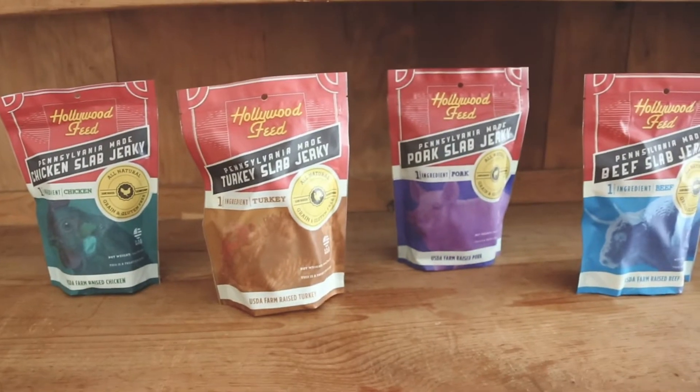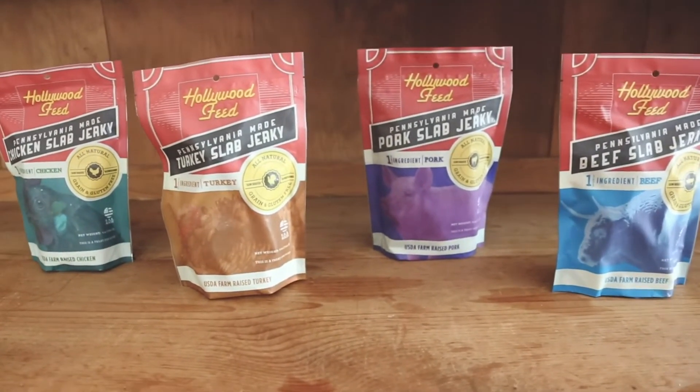The ingredients of Pennsylvania made jerky are simple — it's just protein: just beef, or just chicken, or just turkey, or just pork. There is nothing else in there, no preservatives, no chemicals. It's really great for dogs that have sensitive tummies or have an allergy. We source high quality muscle meat, so you're not getting just some random part of the animal — you're getting pure muscle meat.